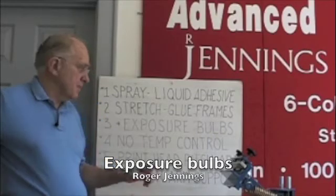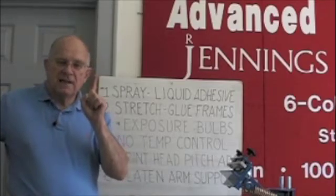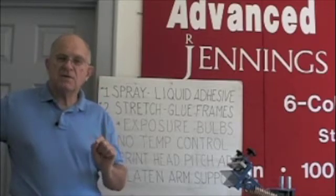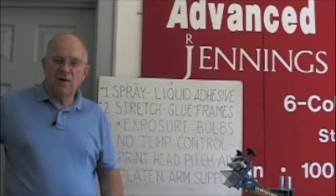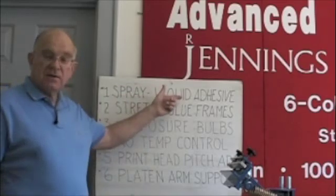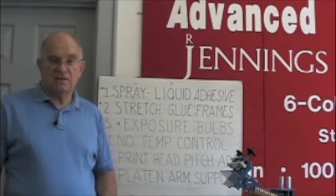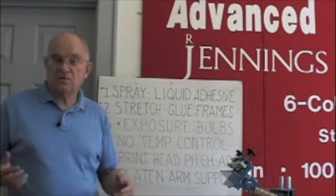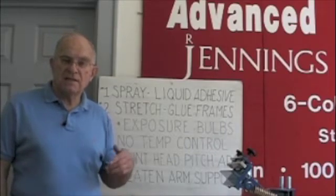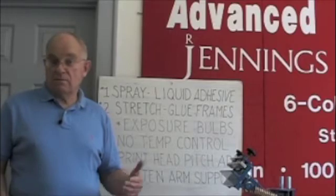Number three on the list: exposure bulbs. One only — that's the answer. Professional units only have one bulb. If a salesman tries to sell you an exposure unit with more than one bulb, he doesn't understand this business. Just like if he tries to sell you spray or liquid adhesive or stretch-and-glue screens, turn around and go the other direction. This guy doesn't understand how to produce quality, protect your health, and make money. He's interested in getting you a product where you come back for more and more.